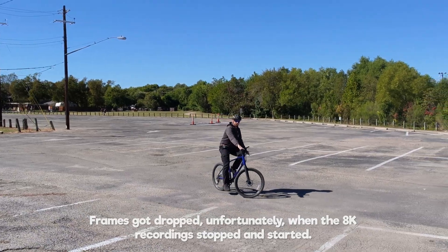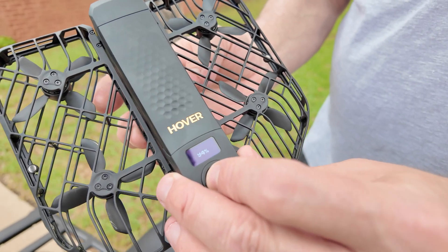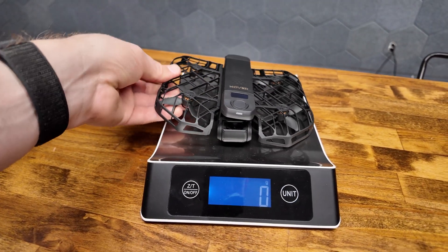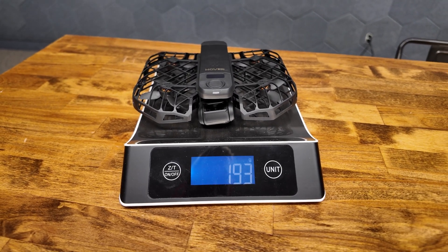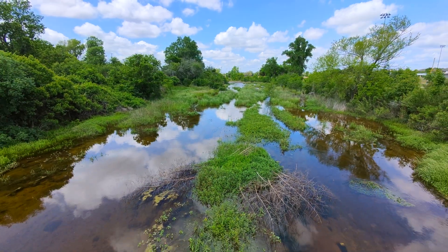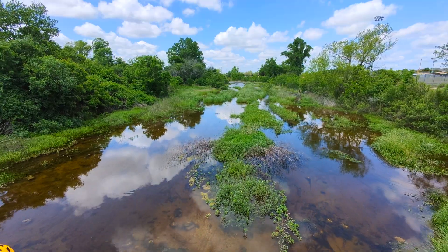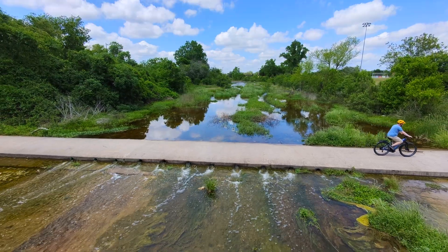I would like to point out one thing: here in the US, if you want to fly over people commercially, the props have to be protected, and you have to get special permission if the drone is over 250 grams. The Hover Air X1 Pro Max is well below 250 grams, and because it has a Remote ID, it is now ready to go for commercial purposes without needing an external module. If you needed to get shots flying over people commercially, the X1 Pro Max is the way to go, and the camera quality is pretty darn good. Thanks for watching Ready, Set, Drone.